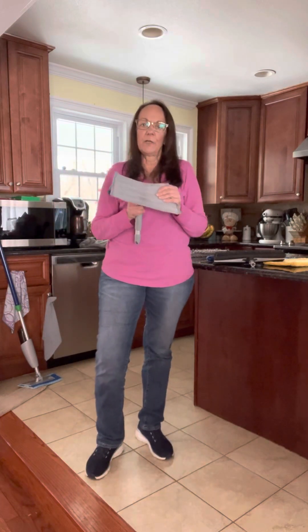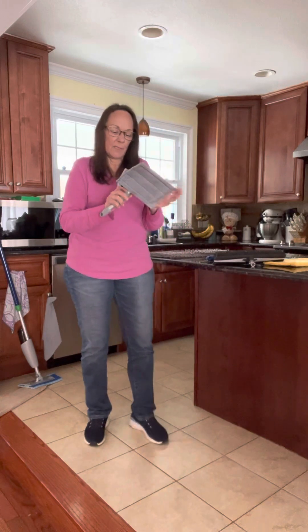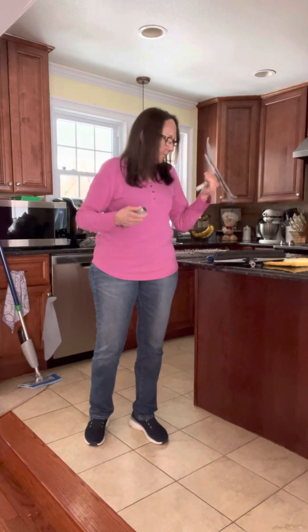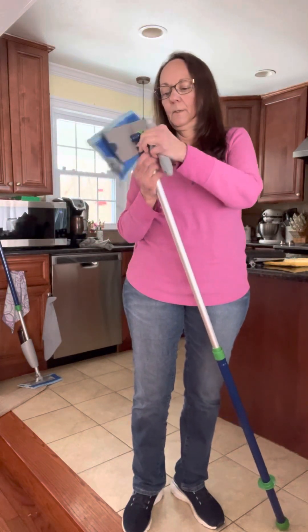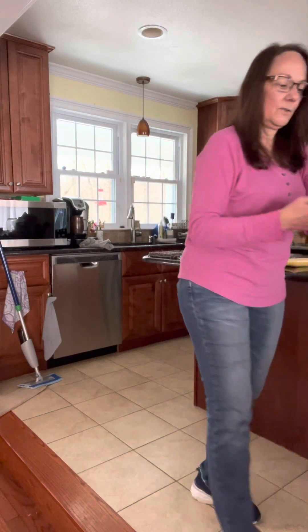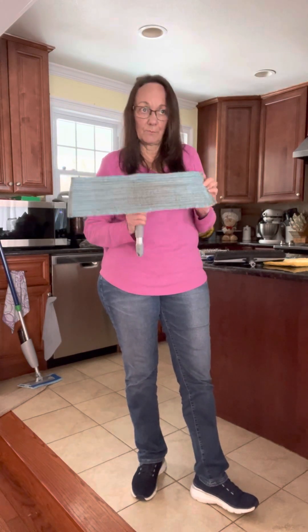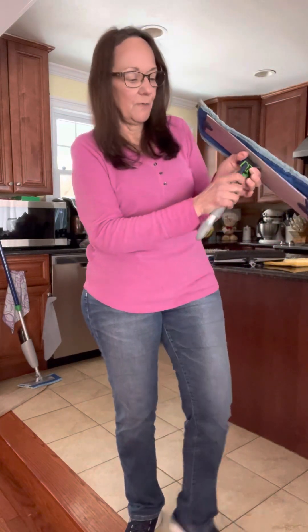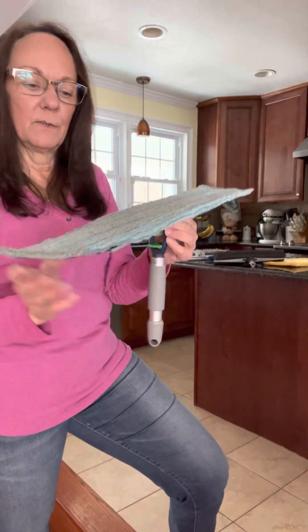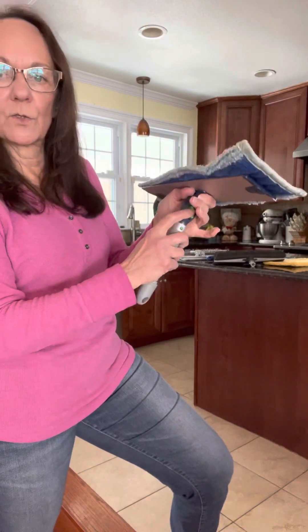The last thing I wanted to show you is our handheld system, which is great for doing windows, shower doors, and showers themselves. The handle pops off the same way and you can attach it to your large mop base, so you can do all your large windows with the large mop base and the window mop pad to polish and shine streak-free. When doing windows and walls, there's a lock feature that keeps the mop base from going side to side — it'll just go up and down. When you're doing floors, you want that unlocked so it can swivel.